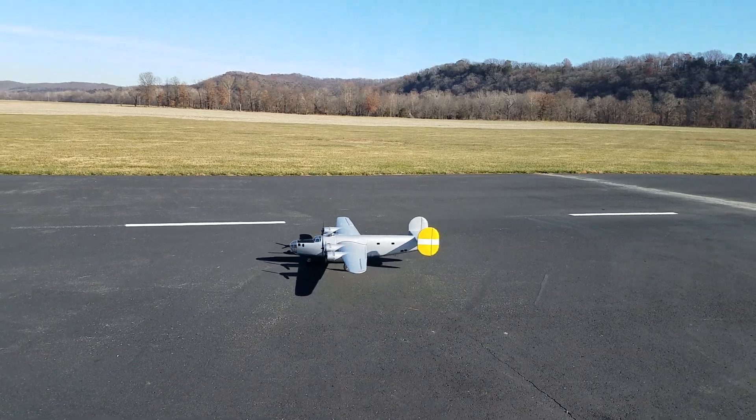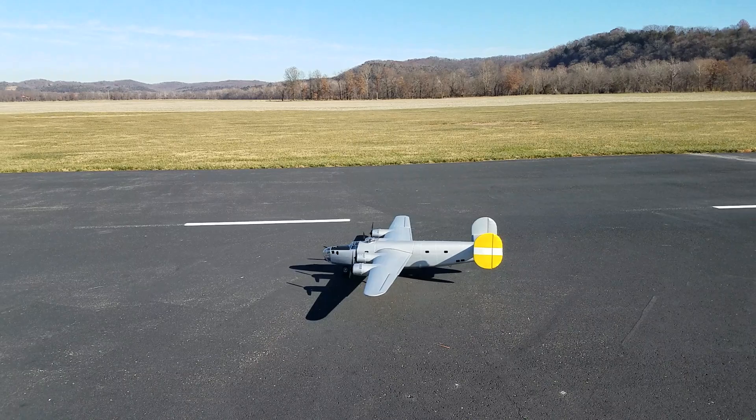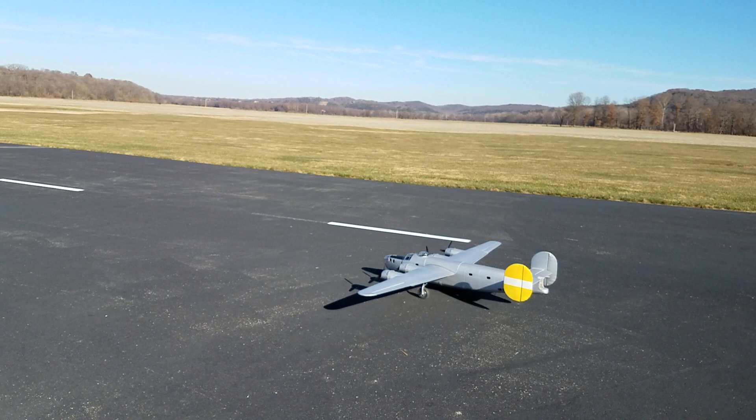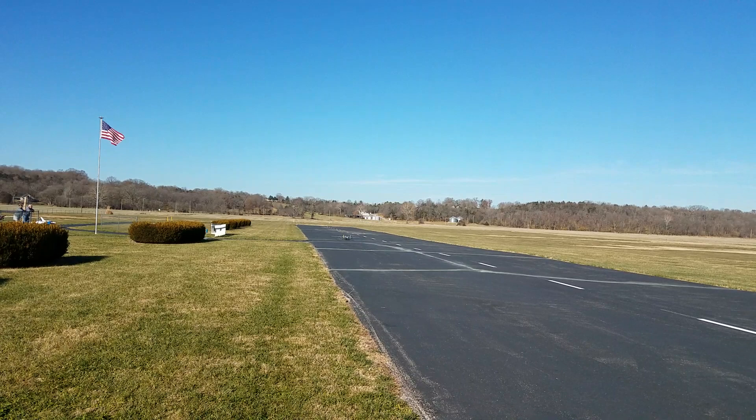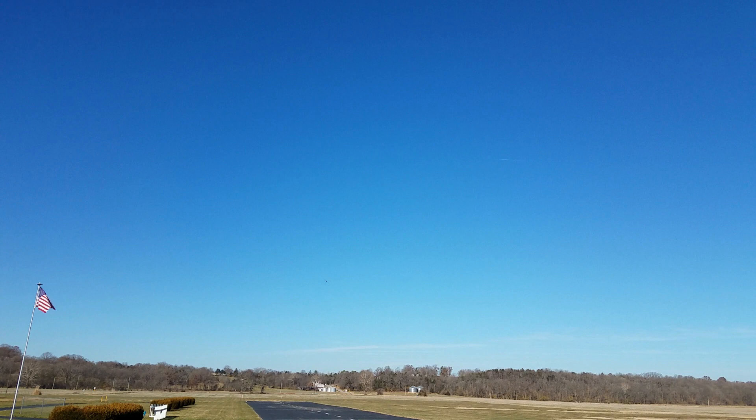Bob Shepley here is getting ready to maiden his 90-inch Jack Stafford B-24 scratch built. It's a beautiful day here at the field. Had plenty of power — up, up, and away.